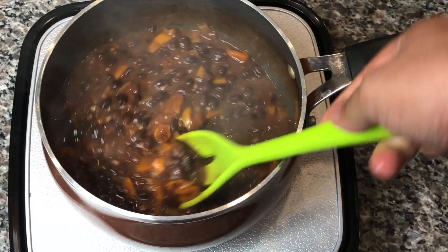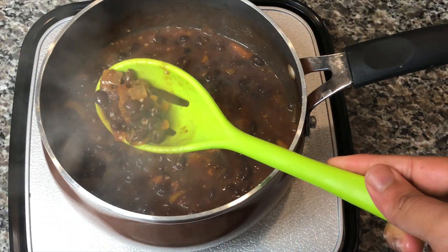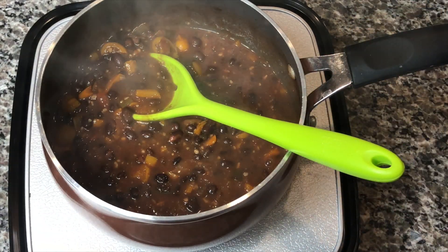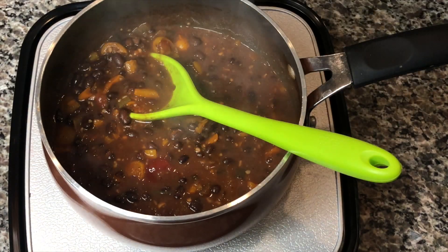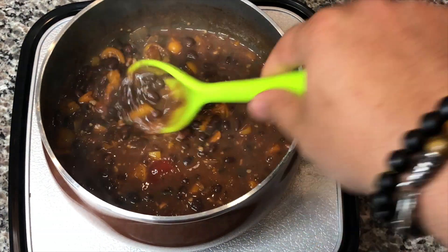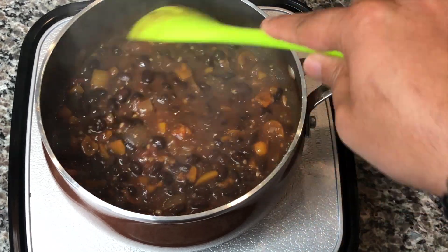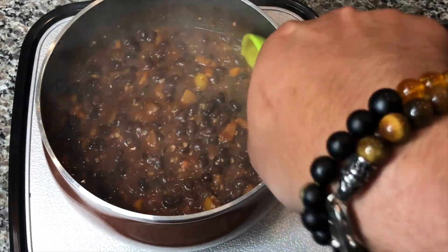These are my beans — they're completely done. All the veggies are nice and soft and tender, adding all that flavor into the beans. One thing I'm going to add, and a lot of Trinidadian people do this when making red beans, is about two teaspoons of ketchup. Don't hate if you haven't tried it — the ketchup just adds a nice flavor to the beans. And that's it! That's all you need to do to make beautiful Caribbean style black beans to go with some rice or some stew chicken.